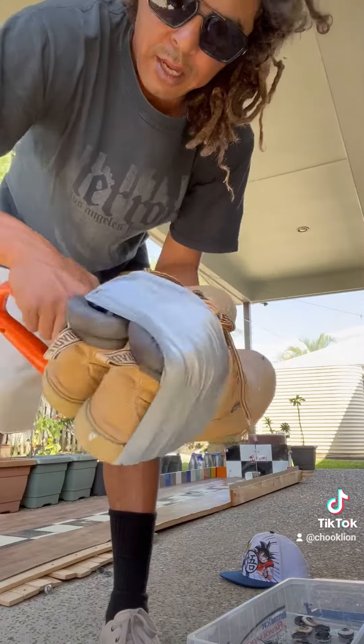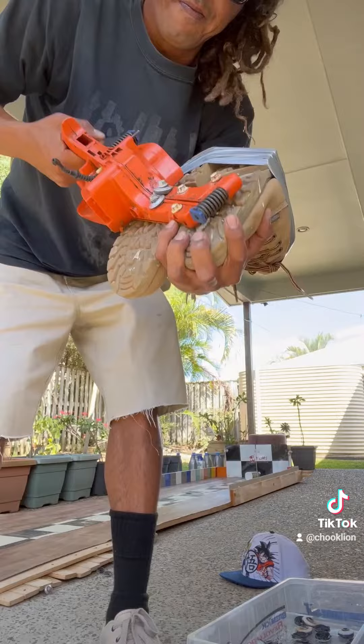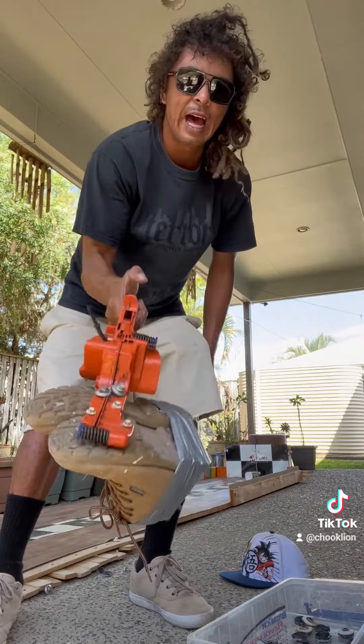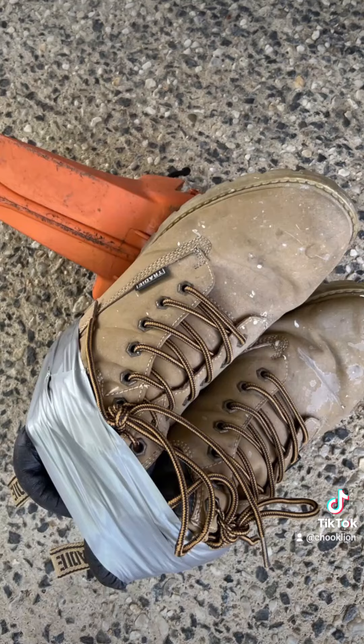Perfect. Now the screws can't get out. Look at the handle. That's really good. Thank you.